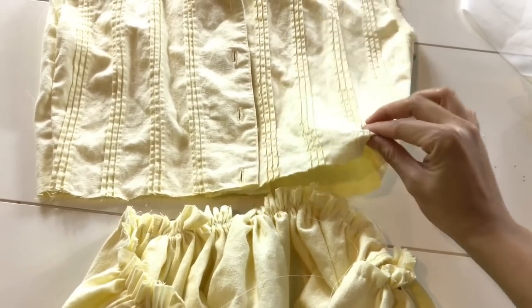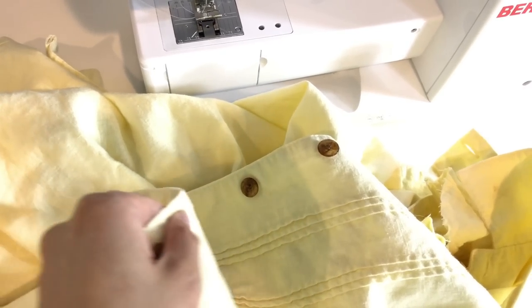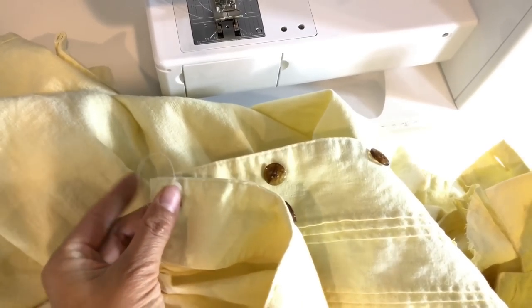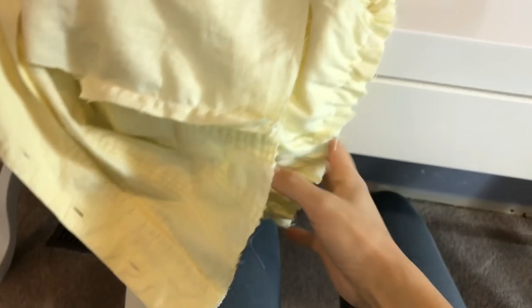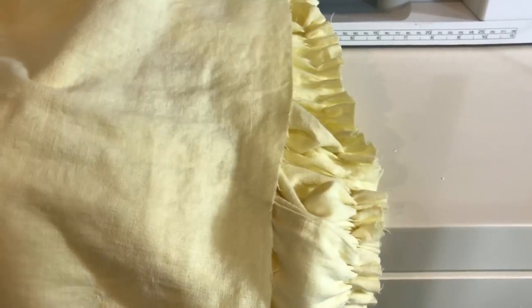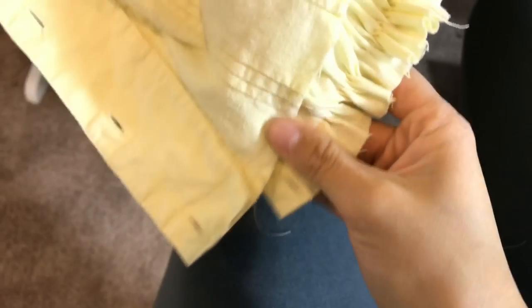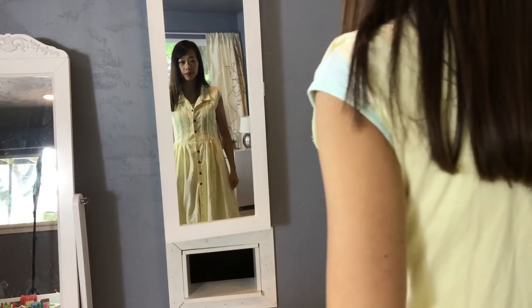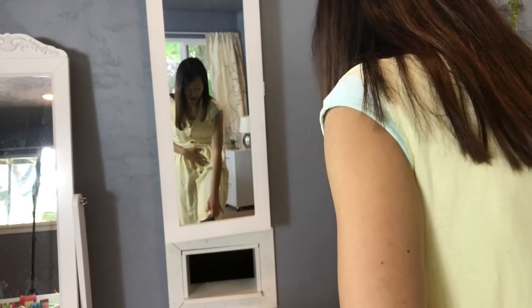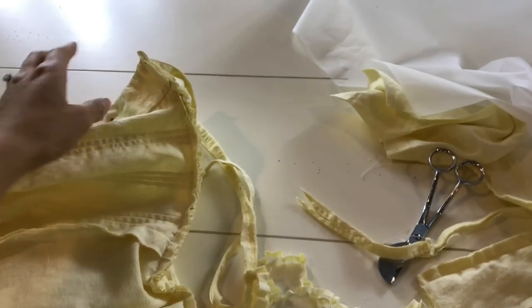I'm going to sew the skirt onto the bodice. To sew it on, you match the right sides together and then flip one of them over, then sew it. As you're sewing, make sure the bodice part and the gathered part end at the same length — see how this is longer? I need to loosen the gathers and make it longer to fit that length. Make sure you match it as you sew. I've roughly tried it on, and it's a little longer than I wanted, so I'll cut the bottom. And I cut off the extra fabric so it won't be so bulky.